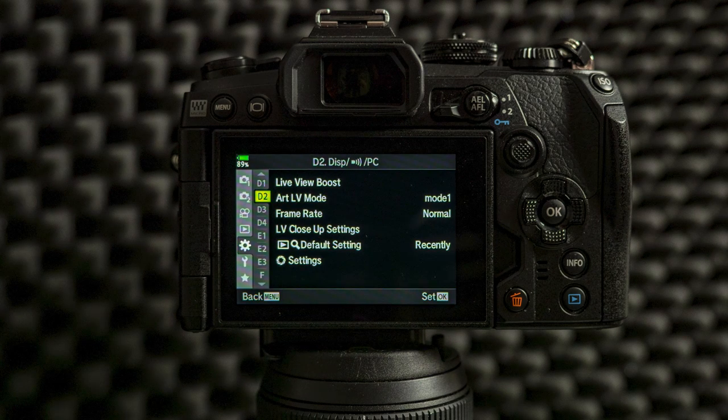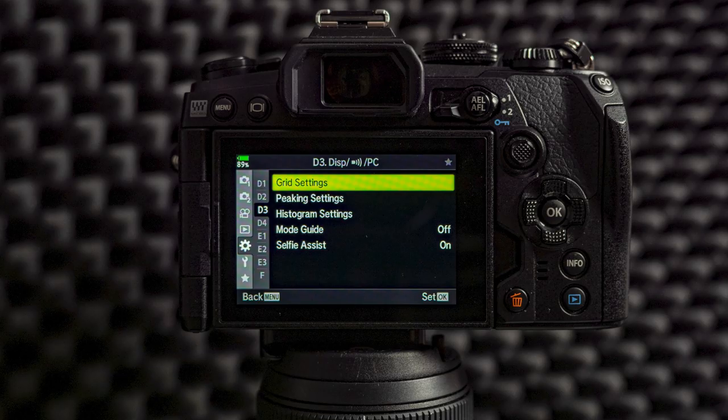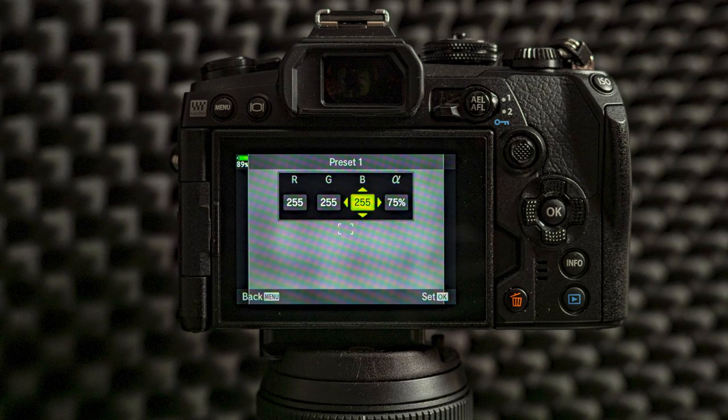From custom menu D2 I don't change anything — no need for my general shooting. Remember that for general shooting most of the settings the camera has are okay. The most important thing of course are the buttons, so that those buttons are the way you want them to be. From custom menu D3 I will turn the grid color to white, which also changes the focusing point to white. That's very helpful if you have a very dark scene, but if you're shooting in snow or very bright conditions you might turn them black. You can choose any color you want.